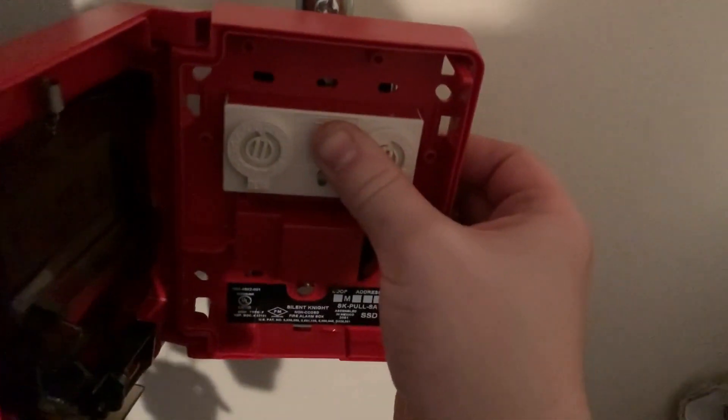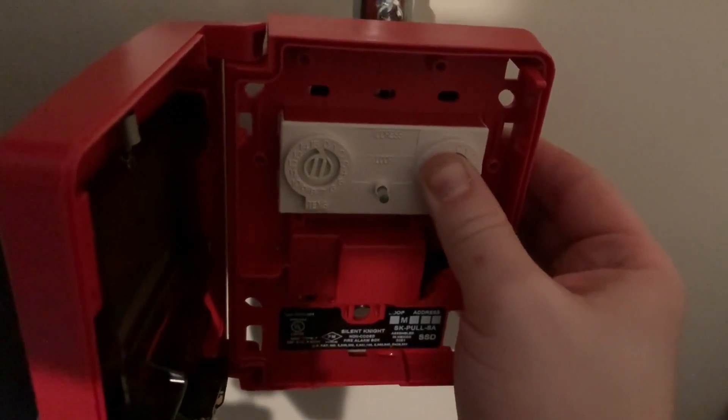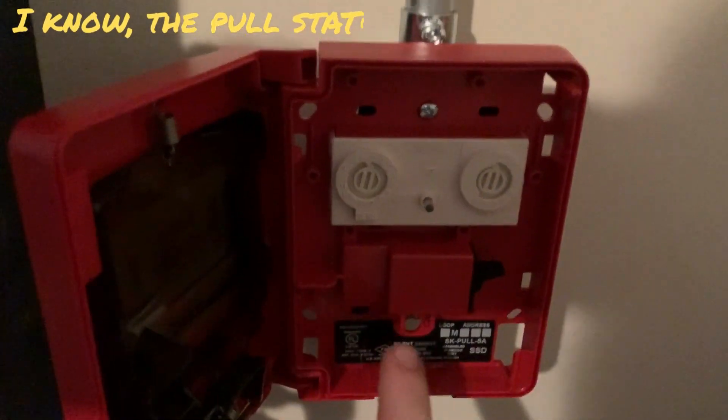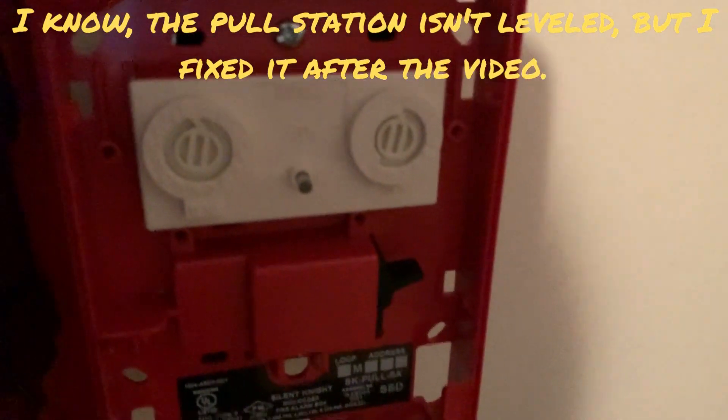All right, there it is — we got it all wired up. Now we're just going to go ahead and mount it onto the box. I've got to put the camera down to do this again and I'll get right back to you. All right, here we are, we got it all wired up and it's mounted onto the box.